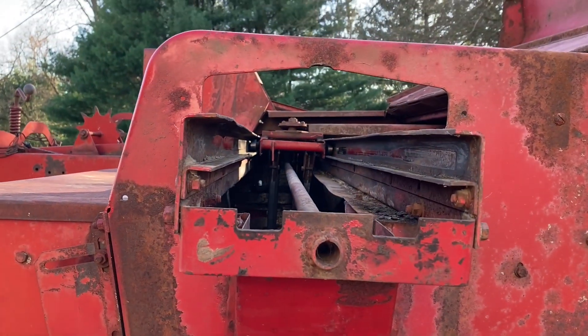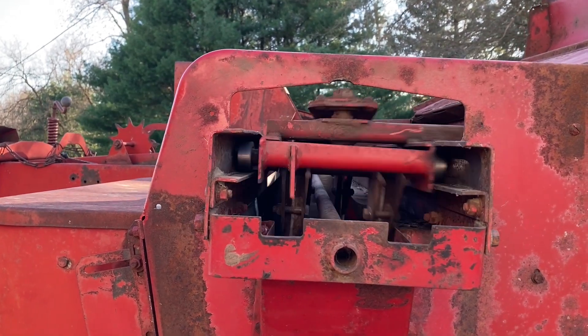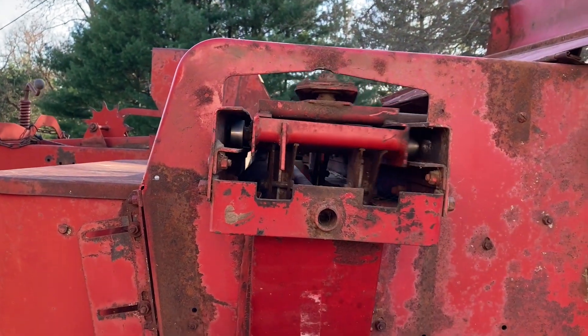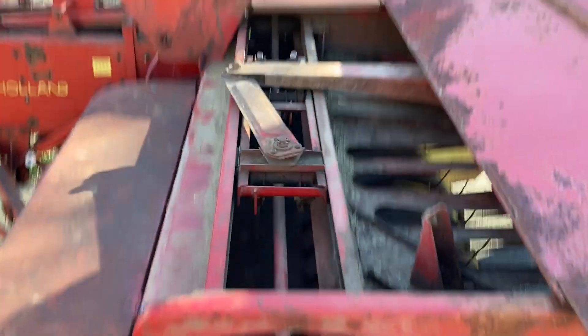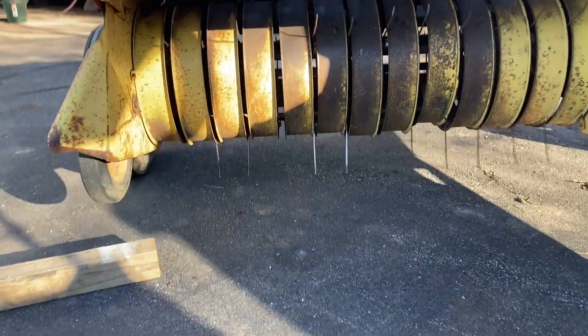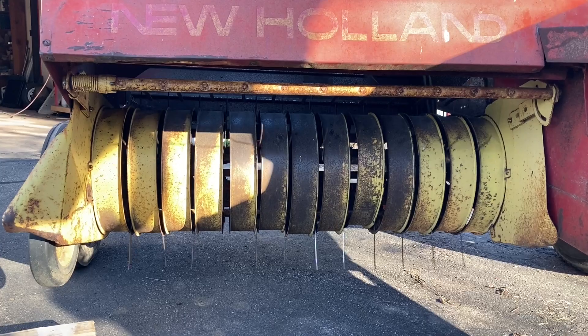So I'm doing a test run of it now — let's go out and see how it looks. I notice I need a spring on that feeder tine right there, that's still missing a spring, got to get another one for that. Looks like it's running pretty well. I'll replace some of those tines in another video.